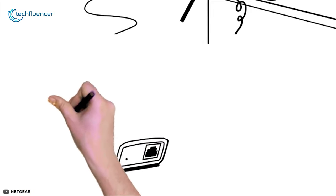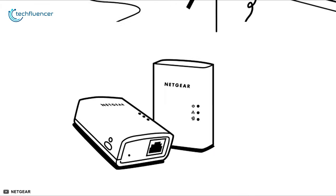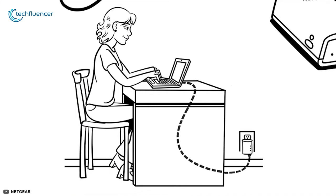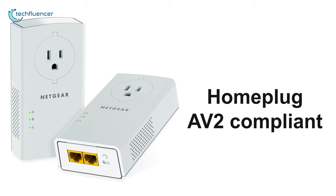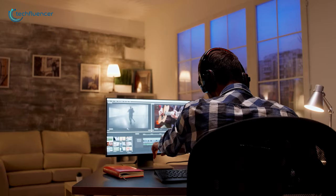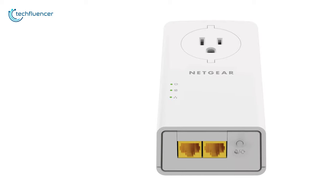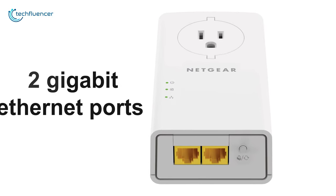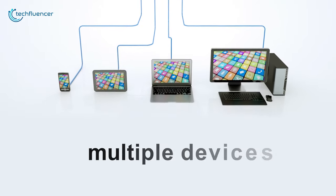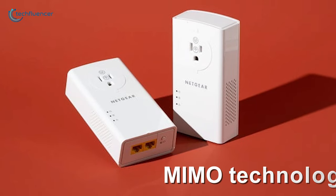Coming up at number two, we have the PLP 2000 by Netgear, a dynamic powerline adapter ideal for providing a stable network to multiple devices without sacrificing quality. Powered by HomePlug AV2 compliance, this adapter has 2000 megabits per second data transfer speed, letting you enjoy high-quality content without interruption or buffering. This robust device has two gigabit ethernet ports you can connect to your router, PC, or console to enjoy super-fast networking on multiple devices simultaneously.